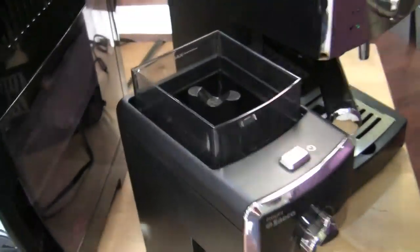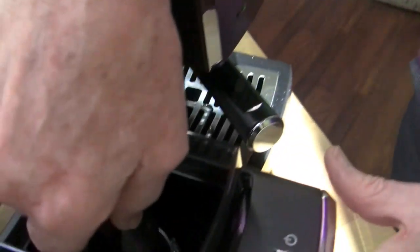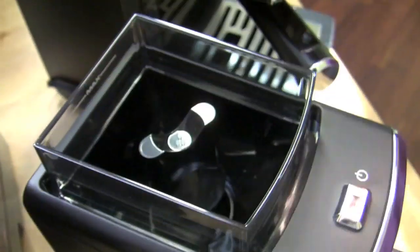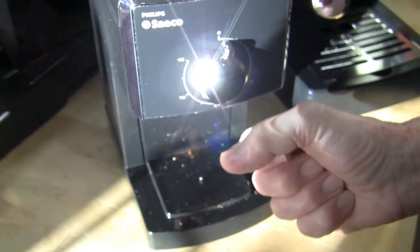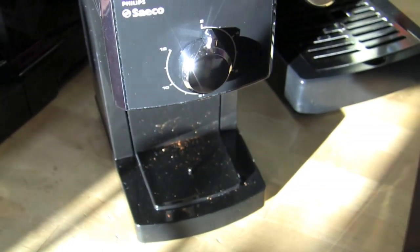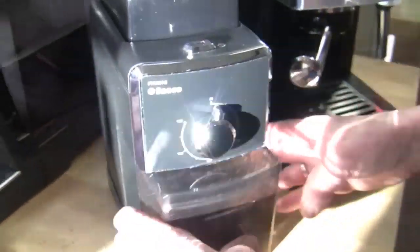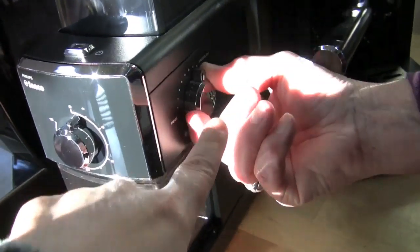Here's the grinder. Take off the lid — we have burrs. It's a burr grinder. This is the on/off button right here. Grounds catcher down here. You cannot put the portafilter under here and grind into it because it grinds into the back — there's a chute right there.